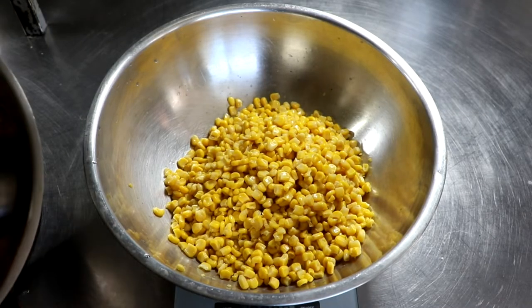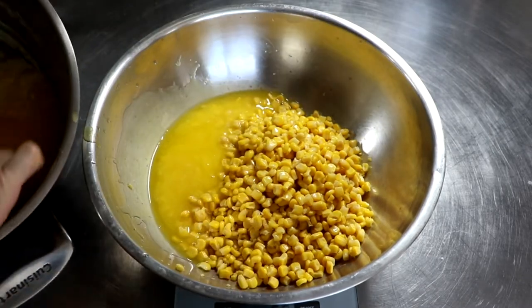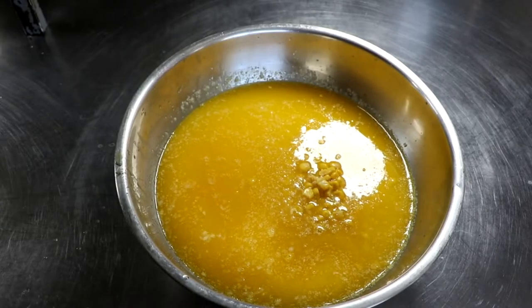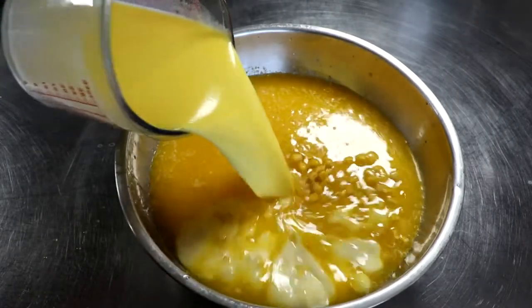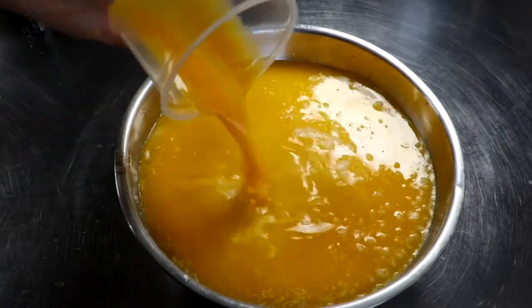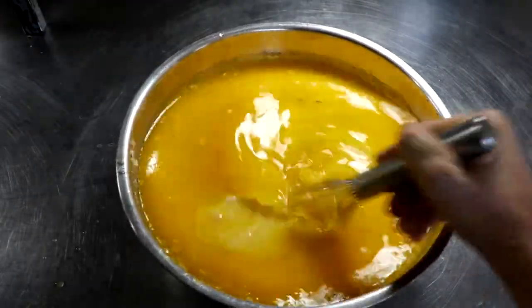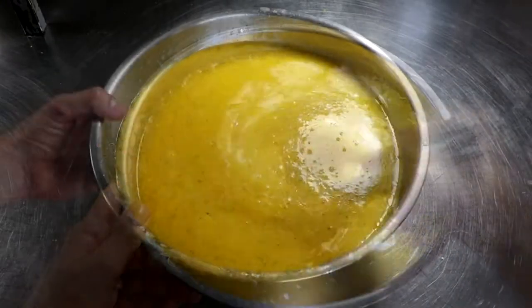Finally, we're going to get our mashed potatoes ready. We have the chicken, we have the country gravy cooling, and now we're going to get our mashed potatoes going. All I'm doing is putting some corn, some butter, a little cream, a little milk. I'm going to add my seasonings and my eggs to this particular mixture, and all of this is going to get tossed with the mashed potatoes. It's going to deliver a really creamy, velvety, smooth mashed potato experience.